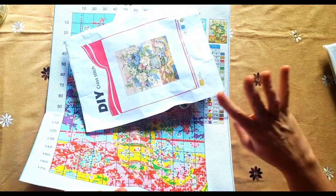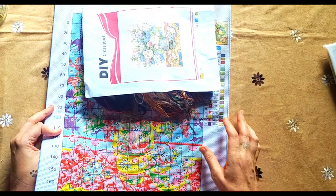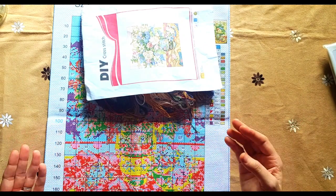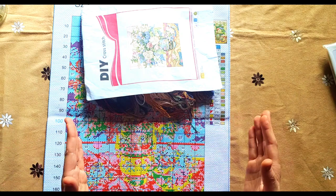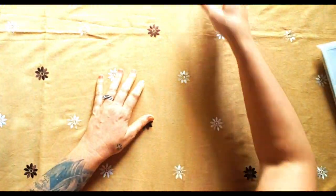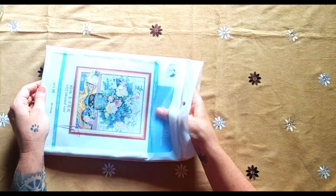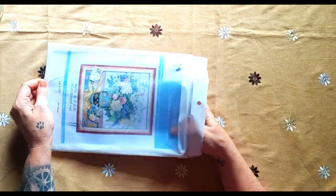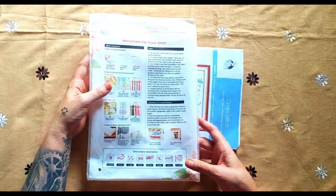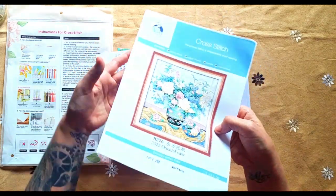Let me show you the comparison - I'm going to lay them next to each other. There is a big difference. This one is 11 count, but that doesn't matter if you take the colors into consideration. Now the Joy Sunday product is nicely packed in a reusable packet - these packets are lovely, you don't need to repack anything. They've got the instructions on the back, and this calls for back stitching.